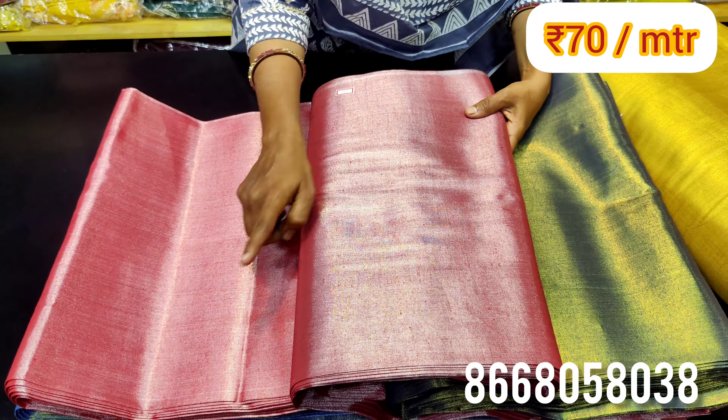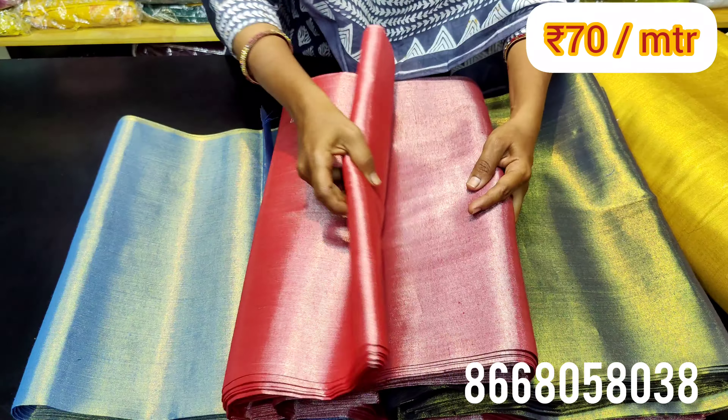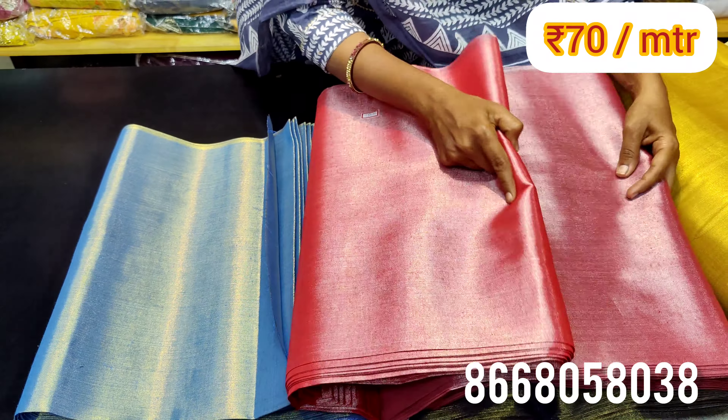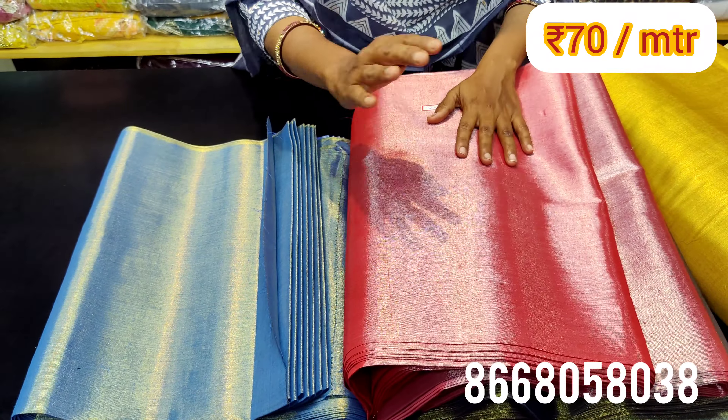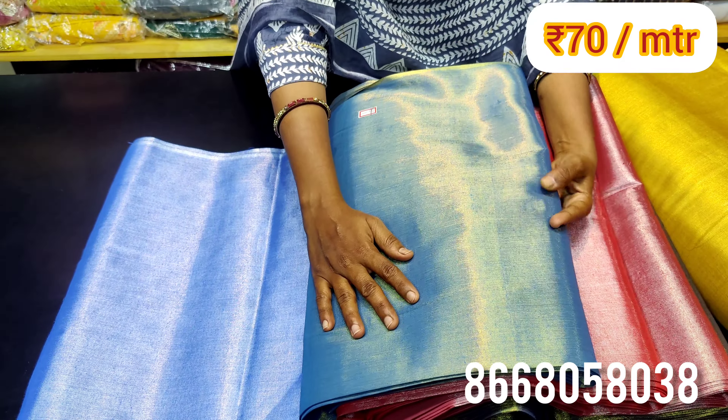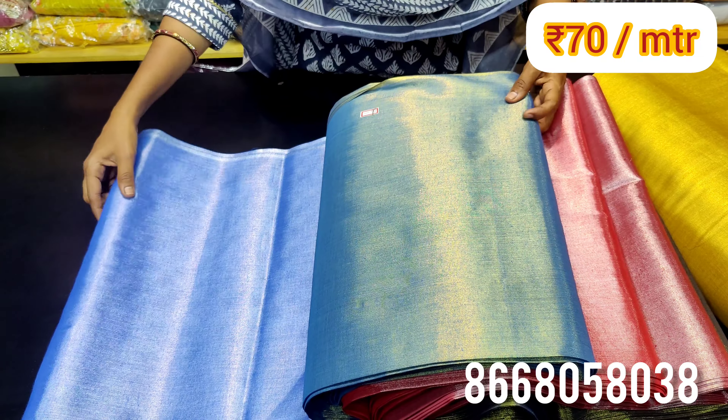If you look at this pink, there are two shades available. You can place at least one meter via WhatsApp order. There are also two blue shades available — they don't have much difference between them.